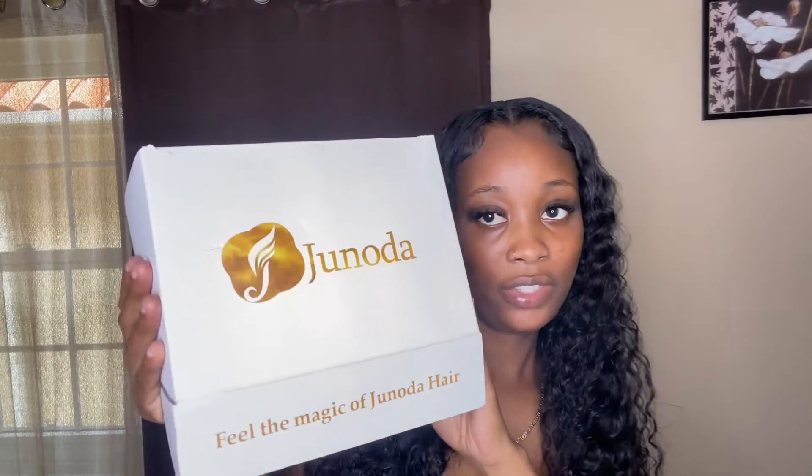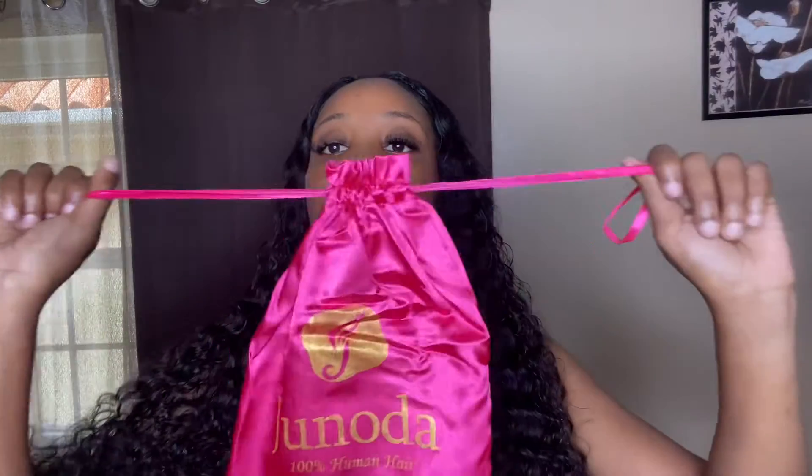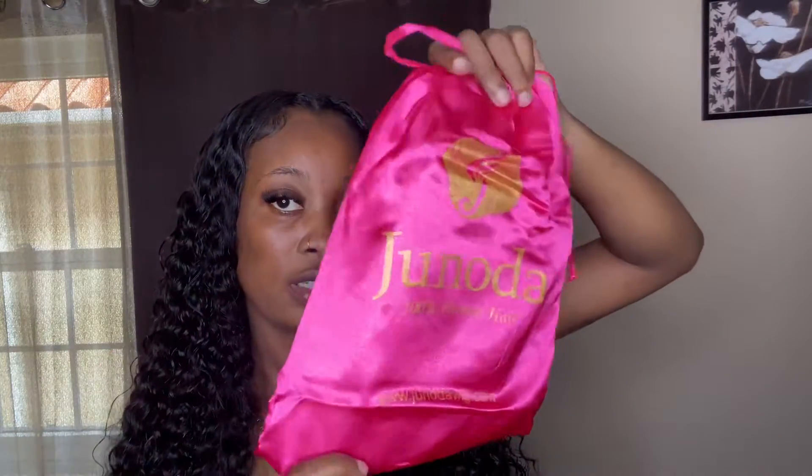In the package I received the wig in this bag — after you take off your wig you can just put it back into this bag. I also received an edges brush, a headband, two wig caps, and some 3D lashes.